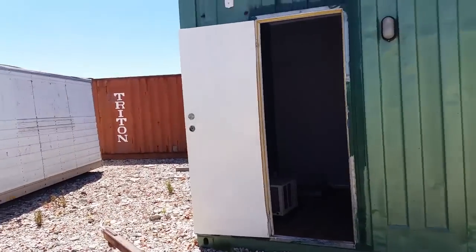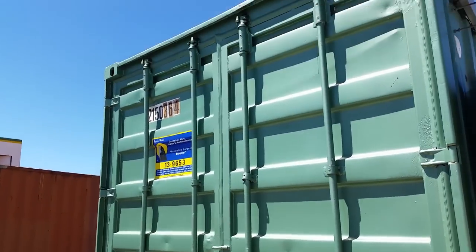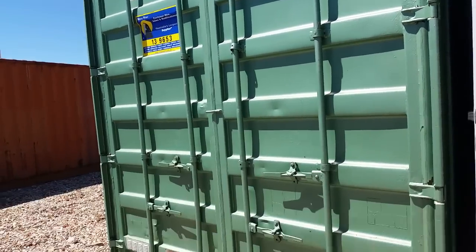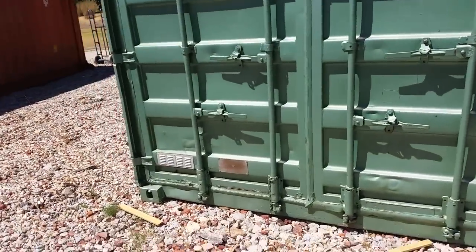It's very neat. It's a high cube container, which means it's 2.9 meters instead of 2.6 meters, so it feels a little bit less claustrophobic inside than a standard container. The width isn't as big as a normal donger, but the height is.